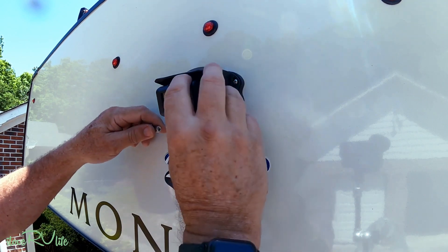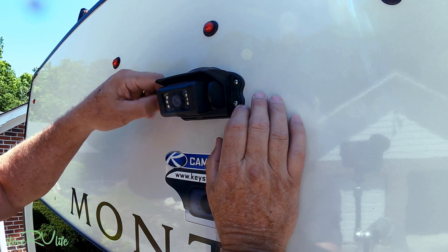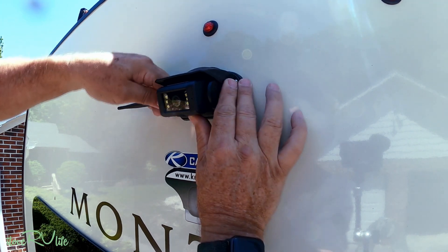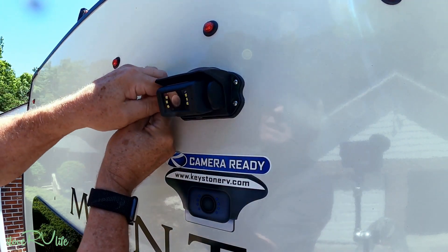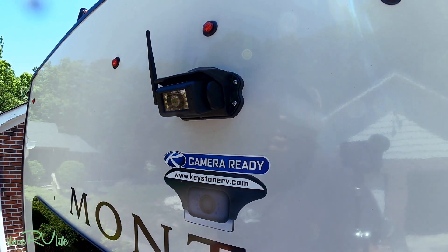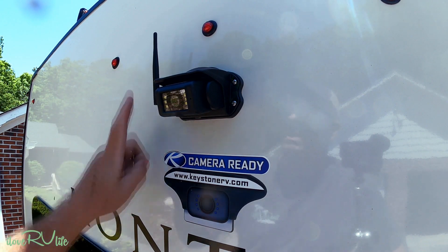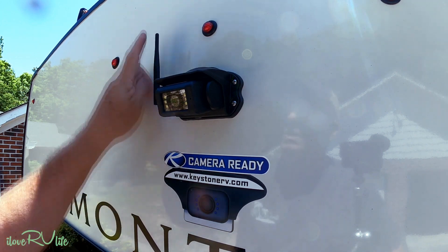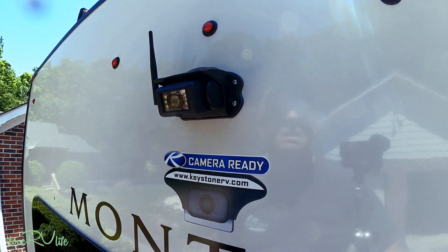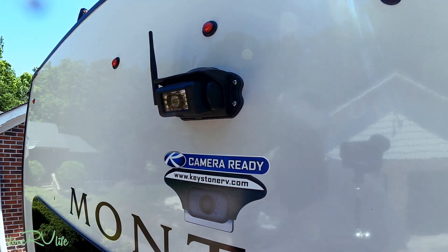All three antennas are identical — just put them on finger-tight. Don't use pliers or you'll snap it. According to the instructions, orient the antennas vertical to the ground, not horizontal. I'll bring mine forward just slightly. It looks just like factory — doesn't it look great?